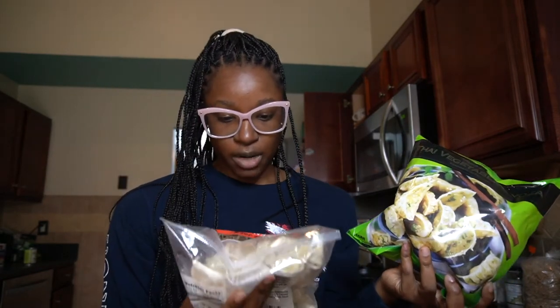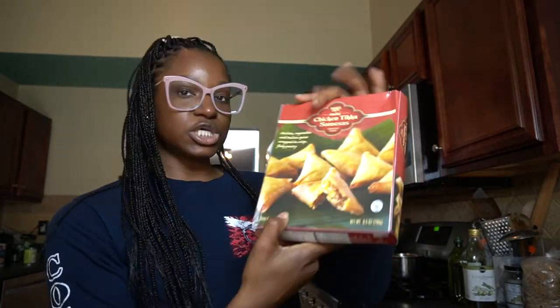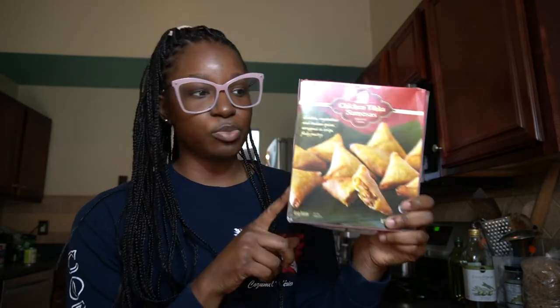I got the chicken tikka masala — great for lunch, just pop it in the microwave and it's ready. I usually get one every Trader Joe's trip. I also got chicken samosas; I used to live in Abu Dhabi and I loved samosas there, so I'm hoping these are good in the air fryer. And I picked up mac and cheese bites — even though I knew I probably shouldn't have — but they're going to be such a good late-night snack in the air fryer.